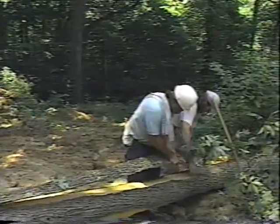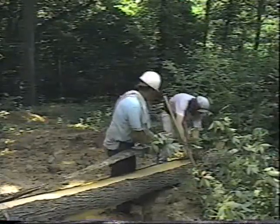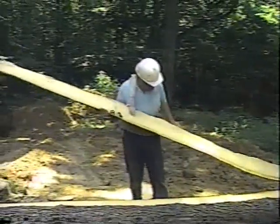This is the way I used to do it barehanded. This is a fine strip of bark here — mighty fine. Look at this, feast your eyes. Not a knot on it.